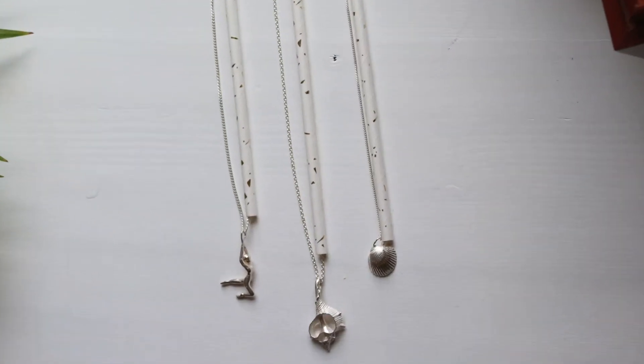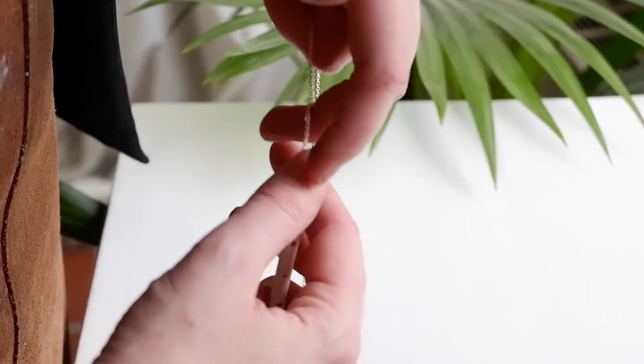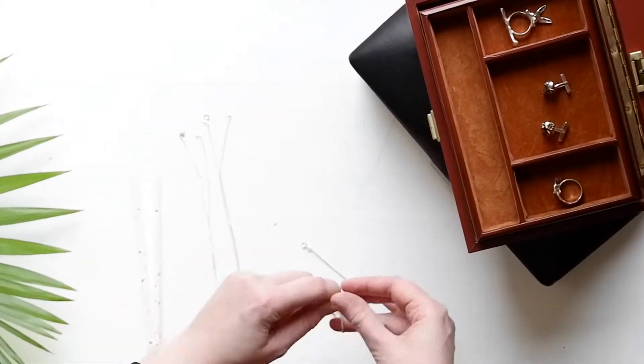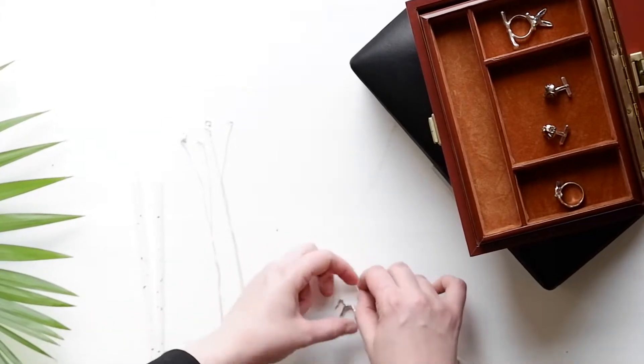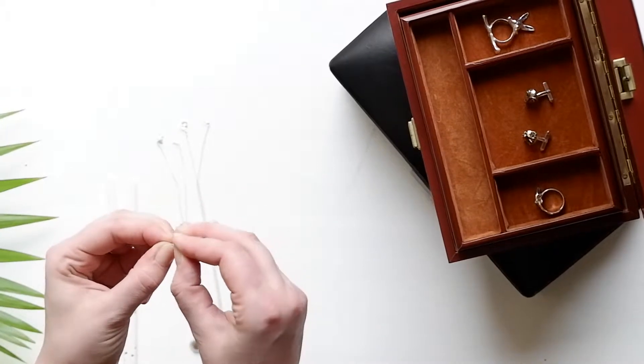If you have problems with chain necklaces that get tangled up, use a straw. This might be a super tip and I actually found it as a travel hack. Open the lock of your chain necklace and put one side of the chain in a straw and the other side out, then close the lock again.